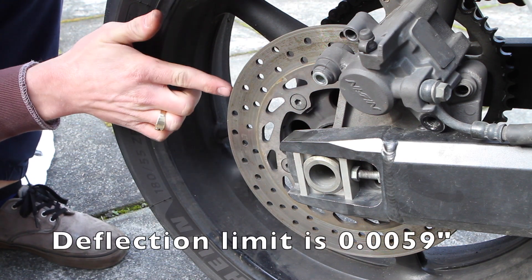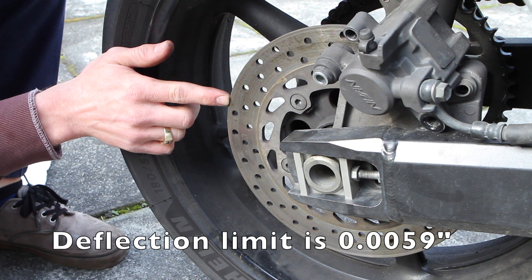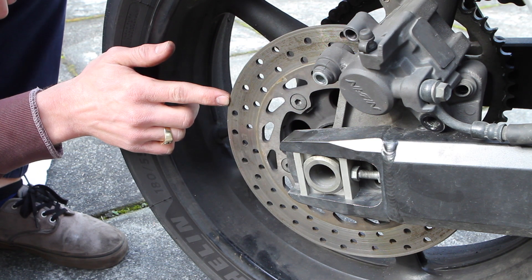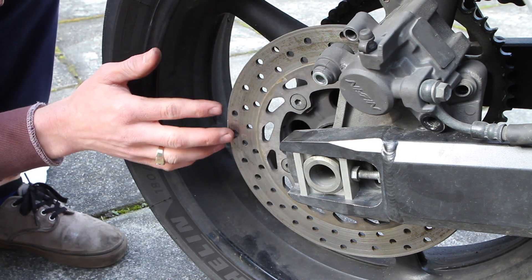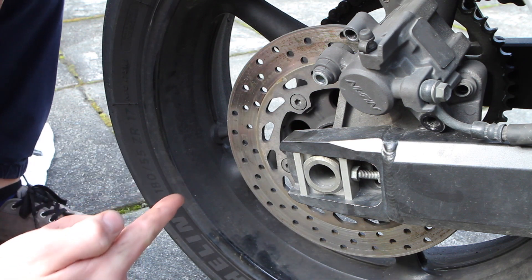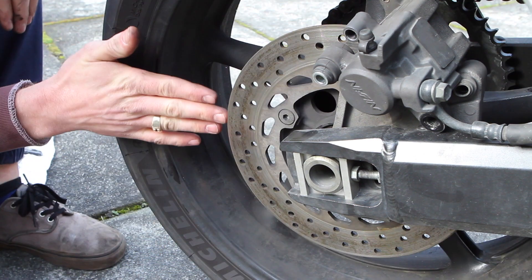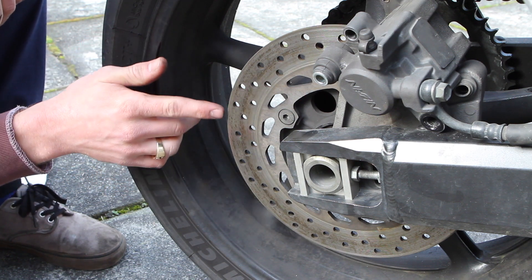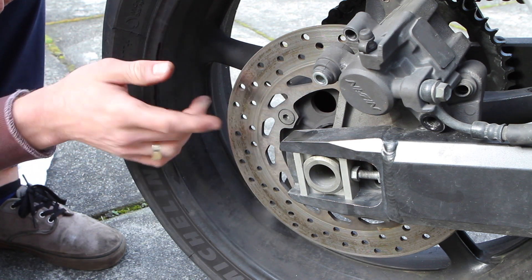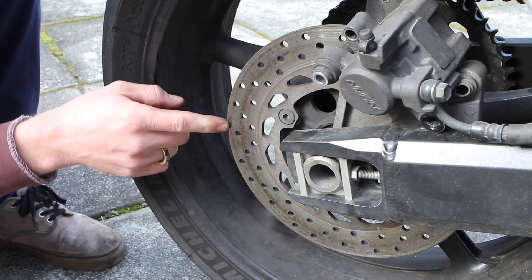The last thing you check on a brake rotor is deflection, which is basically movement — wobbling in or out towards the wheel. This deflection cannot exceed 0.0059 inches, basically just under six thousandths of an inch. To measure this, you'd get a dial indicator, attach it to something steel on the bike, point the precision tip at the rotor, and spin the rotor to see if you can measure any deflection. If it exceeds six thousandths of an inch you have to replace the rotor — it's warped too much. You warp a rotor from really hard braking and putting a ton of heat into it.